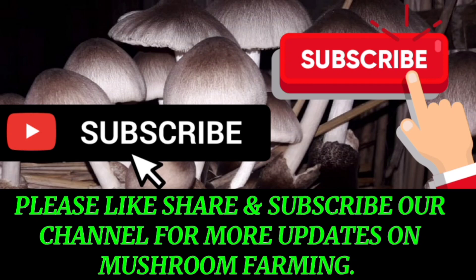Thank you very much for watching. Please like, share and subscribe to the channel. Thank you very much.